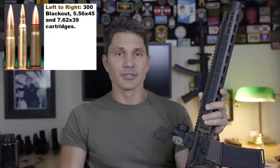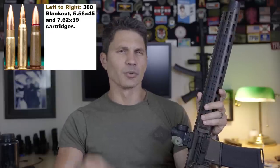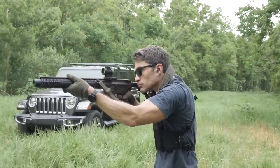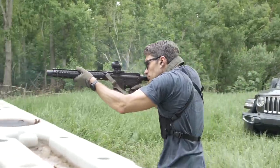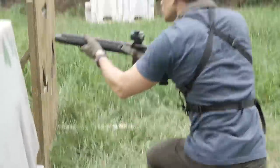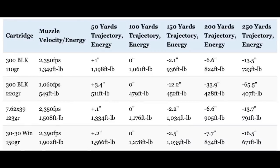Oversimplified, 300 Blackout is basically a .223 casing with a .308 bullet jammed in it. Through arcane blackout magic, the caliber can use a wide variety of projectile weights. On the light end, 125 grain — maybe a little lighter — is a common supersonic round, the same weight as most AK-47 bullets. You can go from supersonic 125 or 110 grain rounds with AK-like performance out to 400 yards, then swap magazines and now you've got subsonic 210 grain thumpers, incredibly effective and quiet out to 100 yards or further.